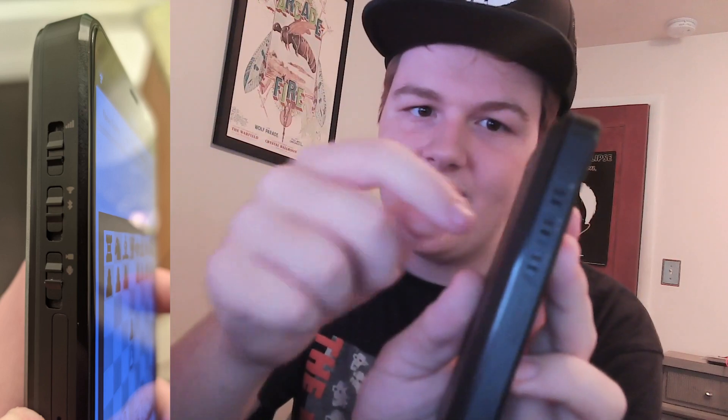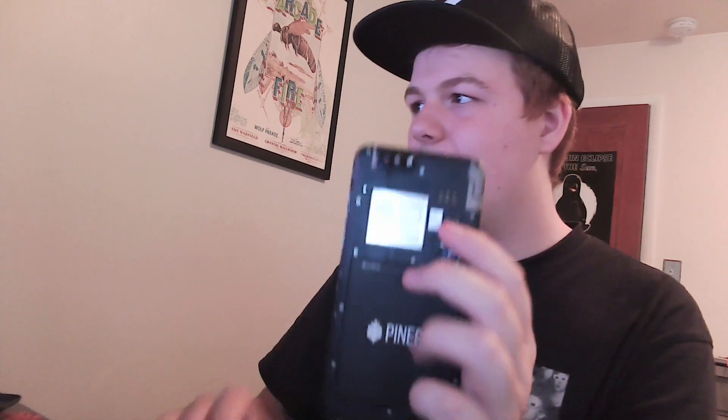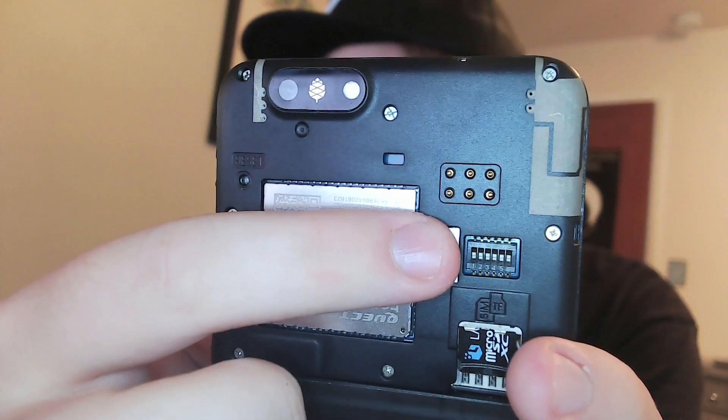On the side here, you have hardware kill switches. These kill switches are awesome because this isn't software — this physically disconnects all of these components from the board. You've got camera and microphone right here, Wi-Fi and Bluetooth, and then cellular data. So if I don't want cellular data, for example, flip that down — boom. Now, technically the PinePhone does have this too. However, in order to access it on the PinePhone, you have to open the back and use something like a thumbtack to flip these really small switches. So in terms of accessibility of the kill switches, I like how easy they are to access on the Librem 5.